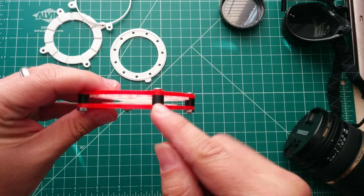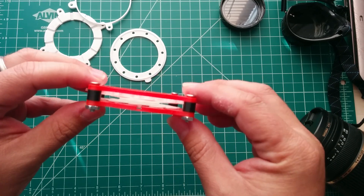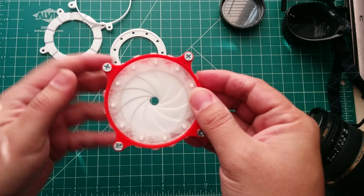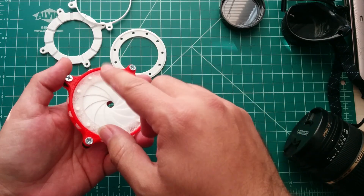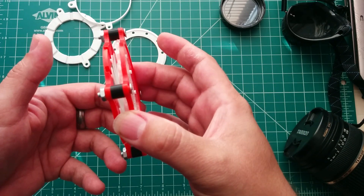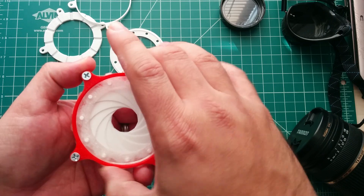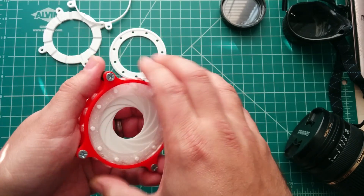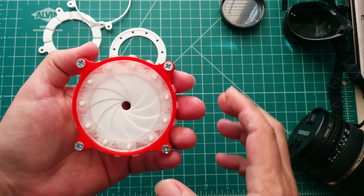I also added spacers because I wasn't sure how much space I needed when everything's all coiled up together. Since the first model I was able to determine that I would actually have to build spacers for it. So now it's perfect, works pretty well — I just can't close it all the way.